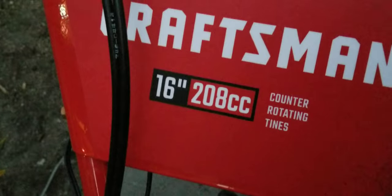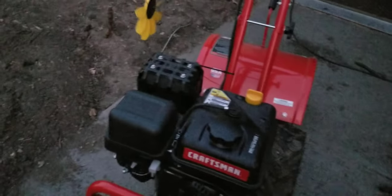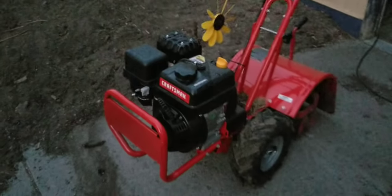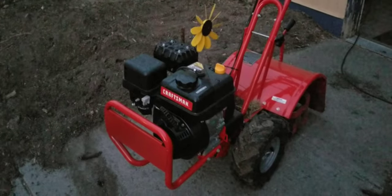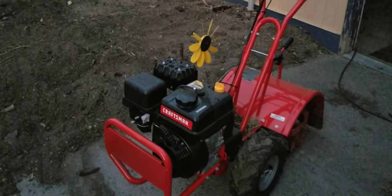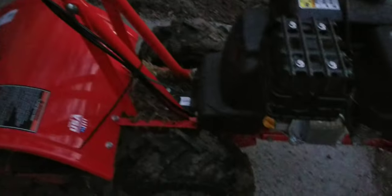It's a 208cc Craftsman counter-rotating tines rear-tine tiller, as you can see. So pretty cheap for a rear-tine tiller, to be honest — I remember my mother spending more than $2,000 on hers, one of those specialized ones. This one was over $1,000 with tax, and this season it just will not start. We're not sure what's going on. As you can see it still looks brand new — we had really maintained it before it went into the garage to be stored. So we'll have to get that repaired.